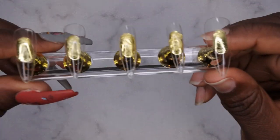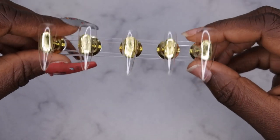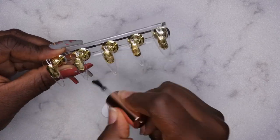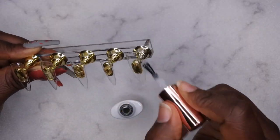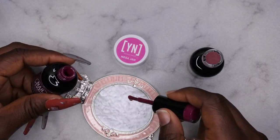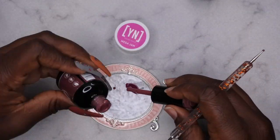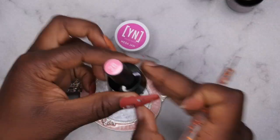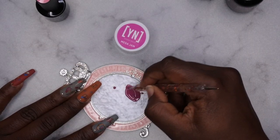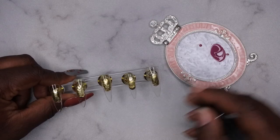Let's get into this set. I'm going in with stiletto full cover tips, and first I'm applying base coat to all of the nails so I don't have to buff the surface — this allows the gel polish to adhere to the full cover tip. Here you see me mixing three colors together to make a custom color for my pinky nail. I went in with Pink Panther, Never Say Never from Nail Addict, Mega Jam from Young Nails, and that pink from Beetles to get the perfect pinky color.